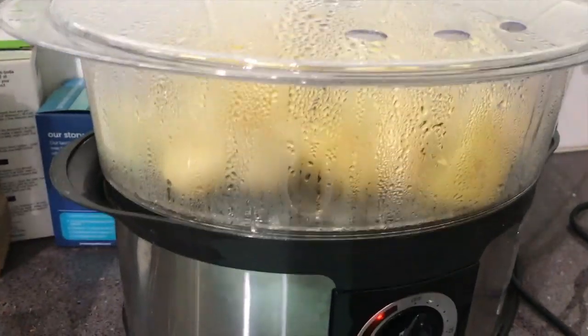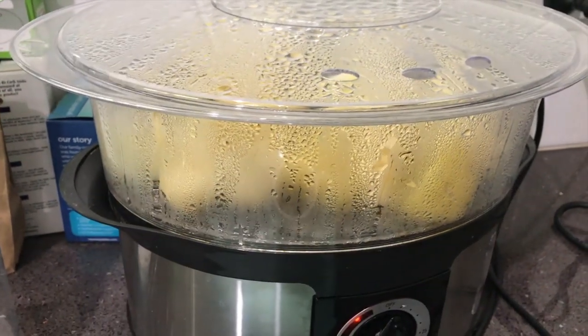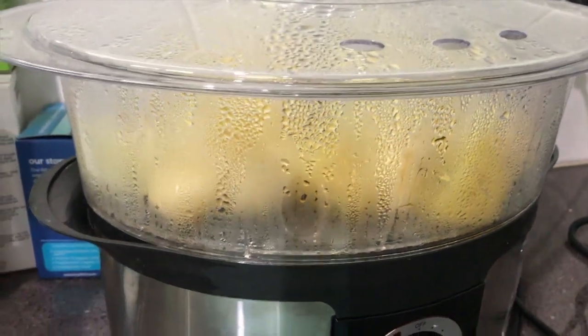So here's the new potatoes — I'm par steaming them and then I'm going to put them in the oven. Then I'm going to let them cool so we can have cool roast potatoes as a little stack.